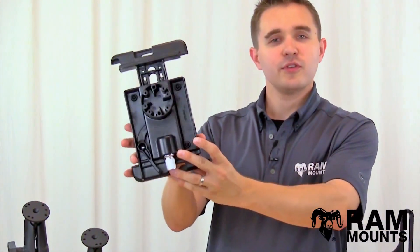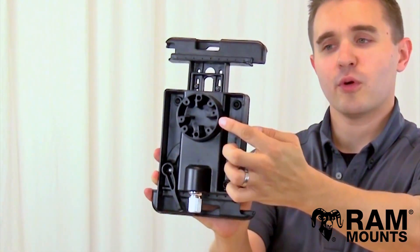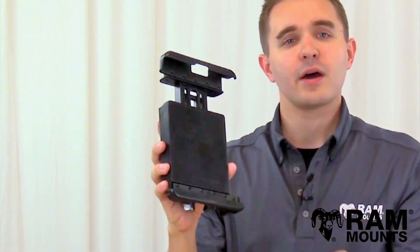The back of the RAM TabLock, as you can see here, integrates the industry standard four-hole AMPS hole pattern. These holes can connect to the back of any RAM mounting system so you can mount your tablet virtually anywhere you go.